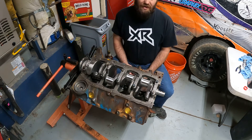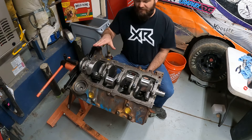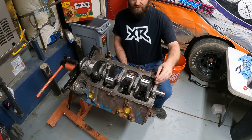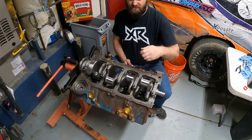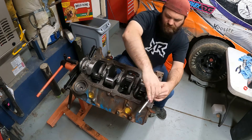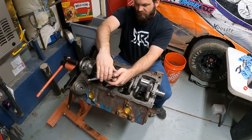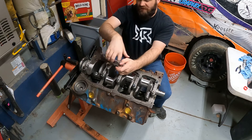Now we're to the point where the seals are in, bearings are in, everything's all lubed up, and we are going to tighten the main caps down. I'll get my five-eighths socket and I like to just run everything in by hand until it touches. I usually start in the center and go outwards — just until it touches, not putting any torque on these yet.